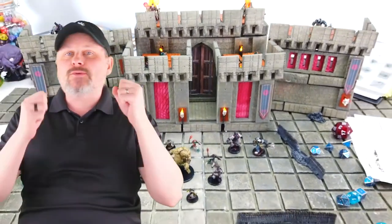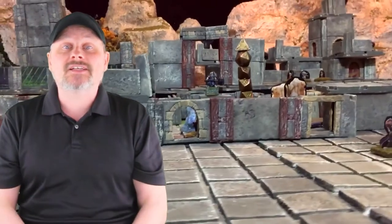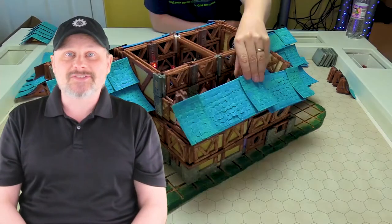Welcome to Torreno. If you haven't built Torreno before and you want to start, you are in the right place. In this first video, we'll go over the supplies and tools you'll need, as well as some safety tips. So let's get started.